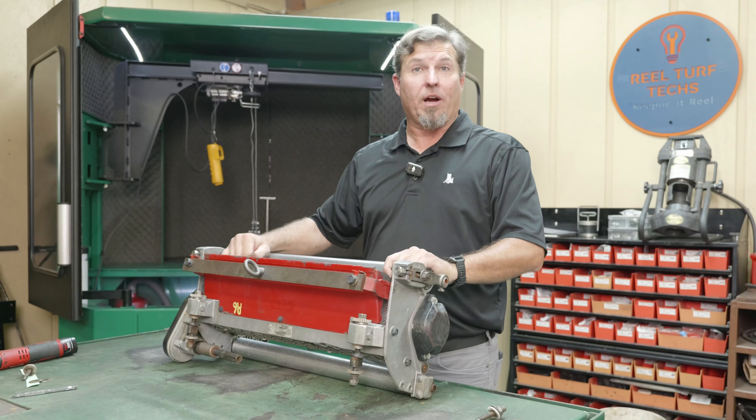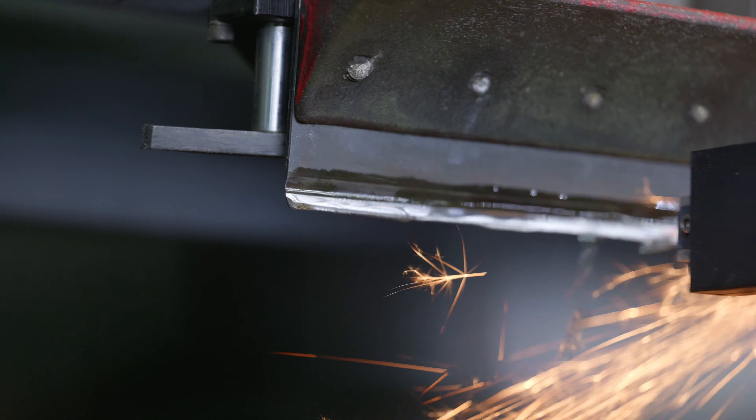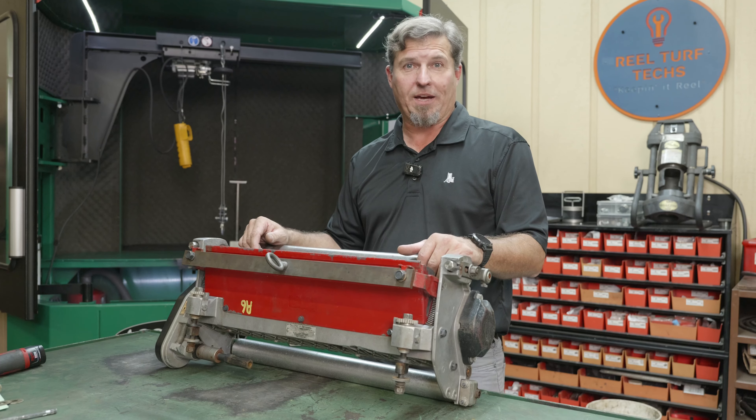Our reel is ground and we're ready for a bed knife. We're going to do our bed knife video next and release that at another time. I hope this video helps you. Until next time — see you, bye.